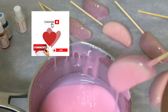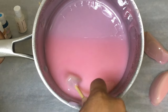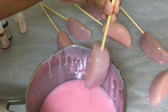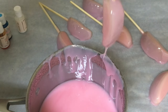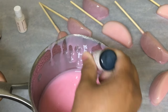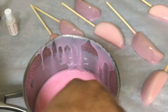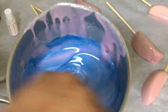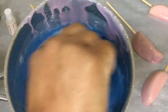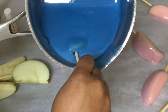Let's get a more vibrant color going in here — a pretty blue for the boy gender reveal. This is a sky blue; I have one drop of that. I can roll with this blue for the candy apple slices.